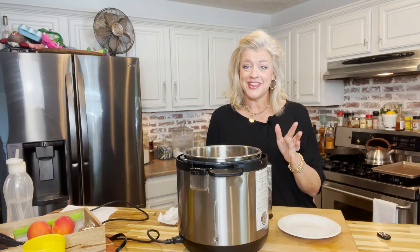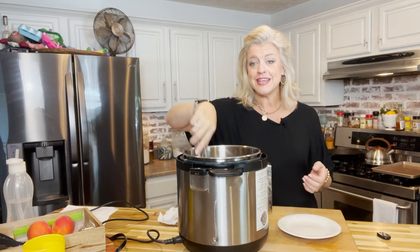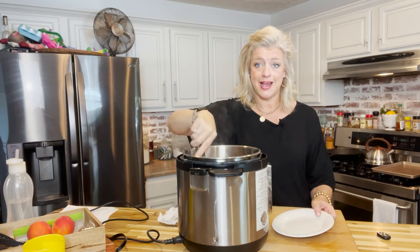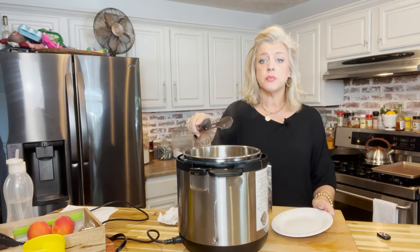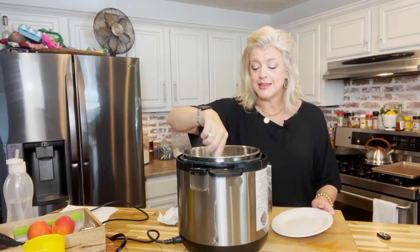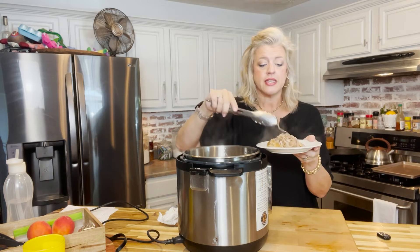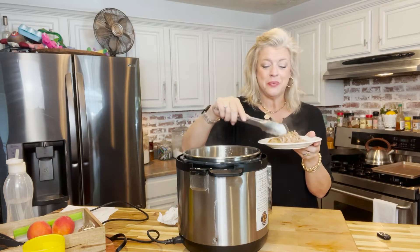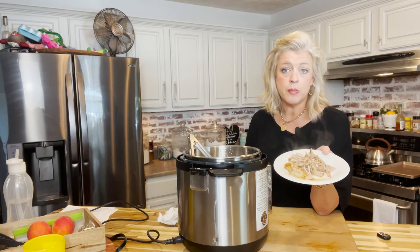We have let this sit in that sauce for a good hot minute. As long as you store it in that liquid, it'll stay juicy and flavorful and typically won't dry out. You can pop it back in here on sauté to reheat it, or put it in a baking dish in the oven — that liquid will keep it from drying out. It's perfect — it's shredded just like Boston butt, but with a lot less fat. You can eat this the way you would any pulled pork.